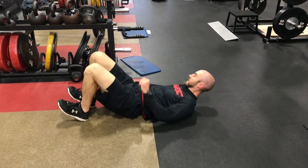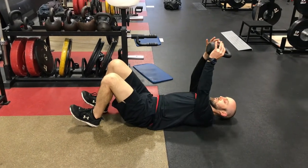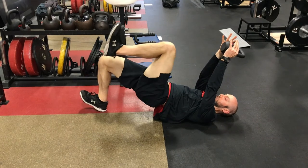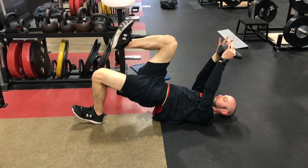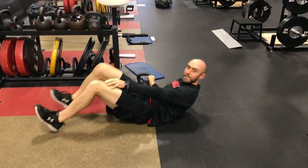If that feels real easy, we're gonna do the same thing, taking a kettlebell, holding it just slightly behind the head. Same idea — marching one knee in towards the chest at a time. We're gonna go four each side. That's gonna be the marching hip lift.